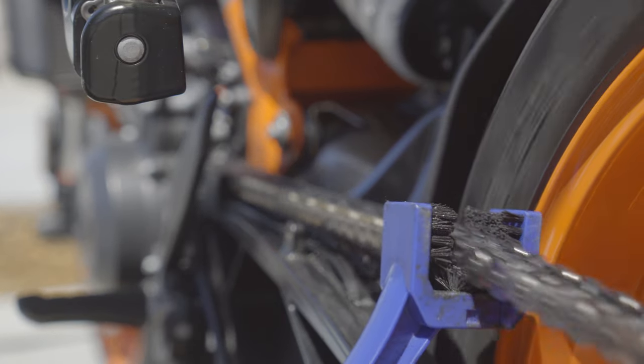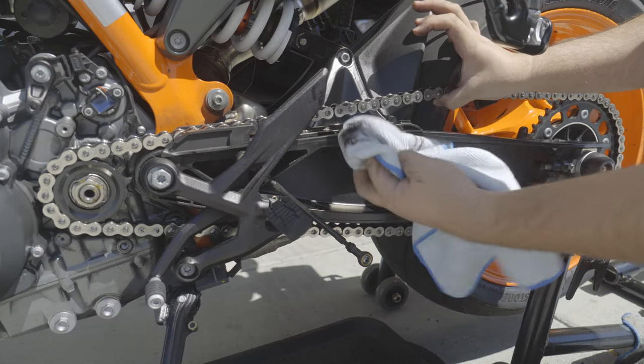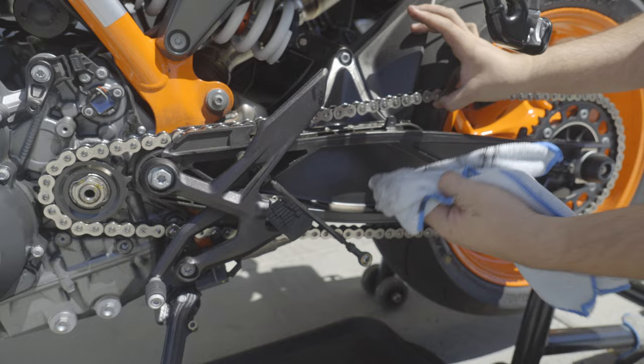What you're going to want to do is make sure that chain is squeaky clean. I've done so in a recent video of mine, as you can see here — if you're not taking a look at that, go check it out.